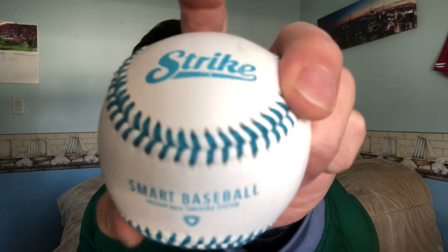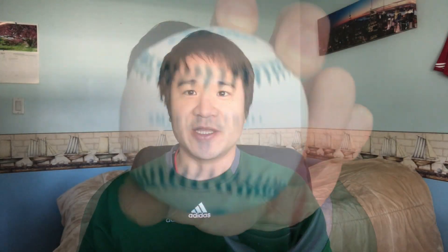This is how the baseball looks like. The company is called Strike. Later on we'll be going outside to throw a few pitches to see how it's like — basically your velocity, spin rate, trajectory, etc. We'll see how accurate this is and how it looks like.